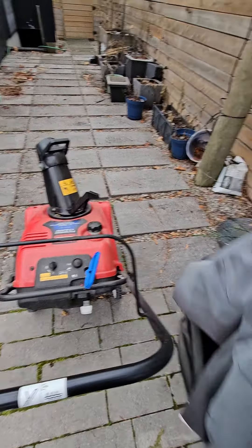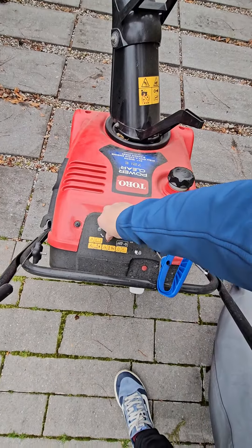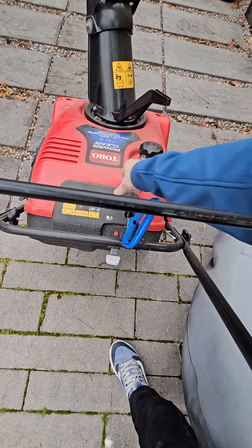How to start the snow blower. Pull this off from the front, turn the key to start. You need to prime it three times — one, two, three.